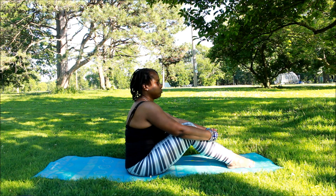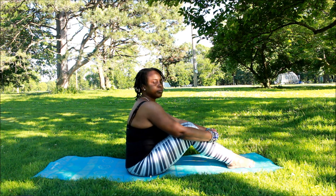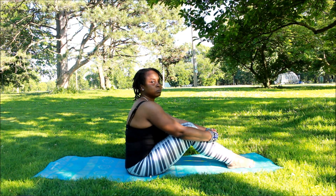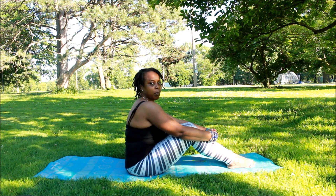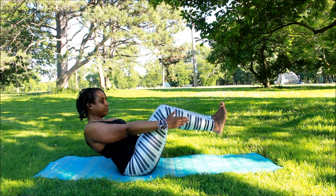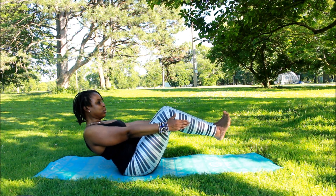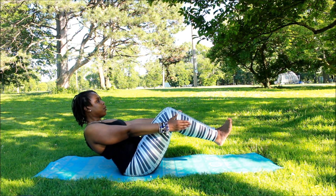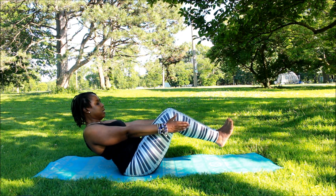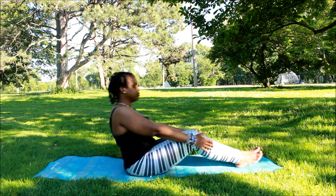Take a little break because boat pose can be a little strenuous, so just take a moment. We are back at the boat pose, keeping the feet flexed — I forgot to mention that. I'm also listening to some music out here.